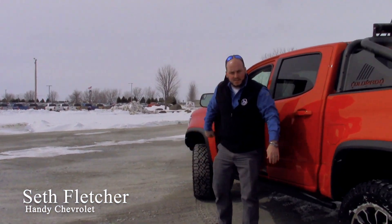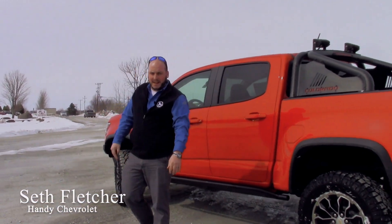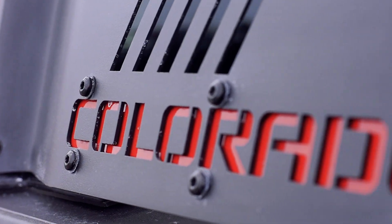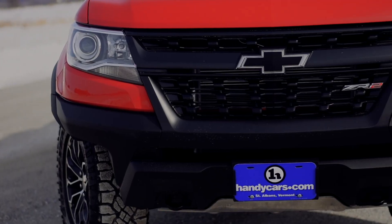Hey, Seth here at Handy Chevy. I'm going to do a little product overview today. We're going to talk a little bit about the Chevy Colorado — not only the Chevy Colorado, but the Chevy Colorado ZR2 edition.